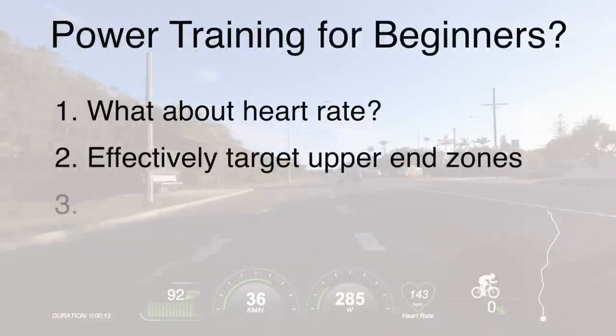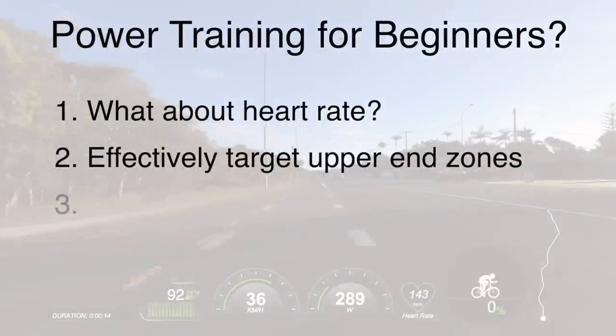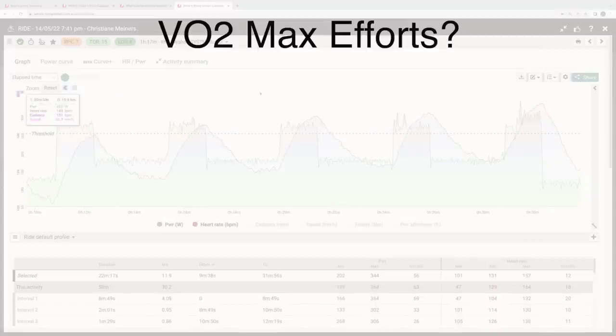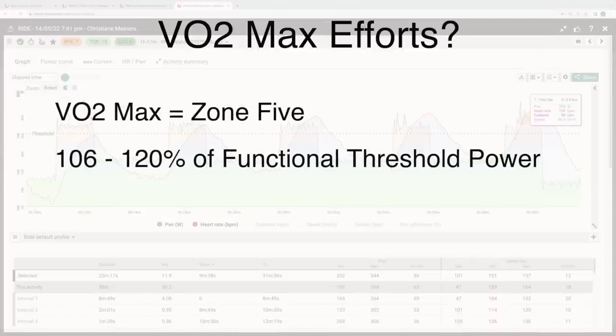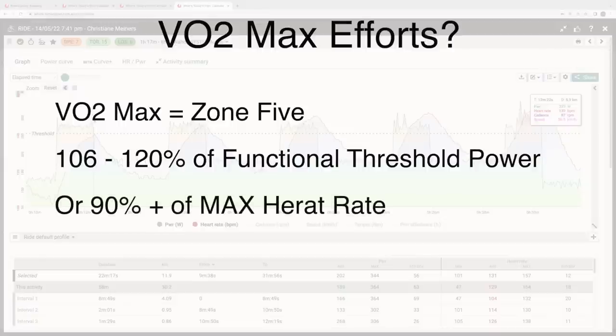Secondly, let's look at some data from an RCA member completing some VO2 max efforts. VO2 max in the RCA's world is zone five, or 106 to 120% of functional threshold power, or 90% plus of max heart rate.